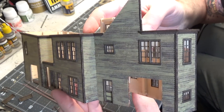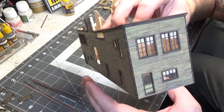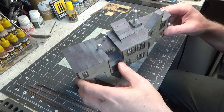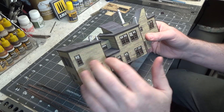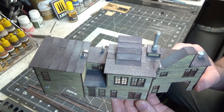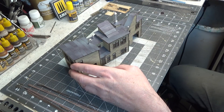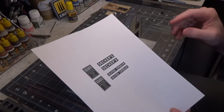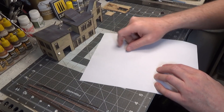Next we have to get our roof cards put on. The tar paper is all finished. Now I'm going to take pigments and weather that, and we'll weather the walls too — but we'll wait until everything is done. You can see I glued on all of the white metal castings. We have some doors to put in. Then I jumped on the computer quick and made some signs. I'll sand the back of these so they're really thin, then we'll cut them out and get those glued on.